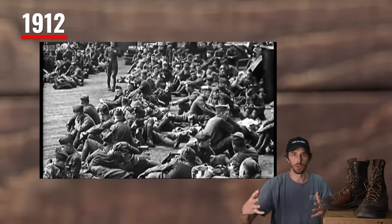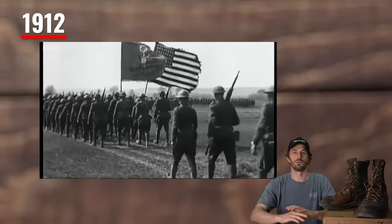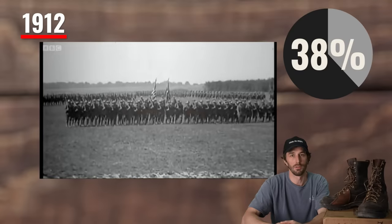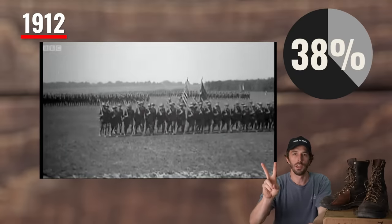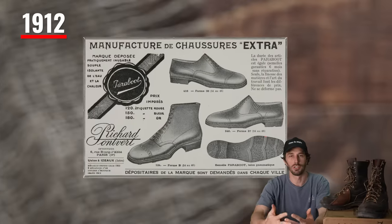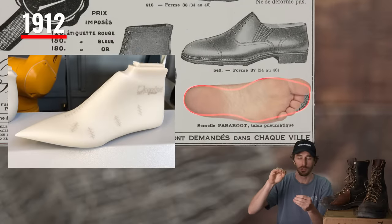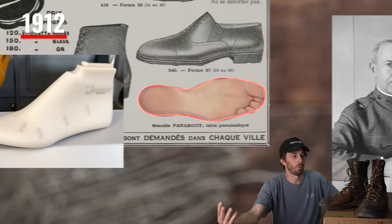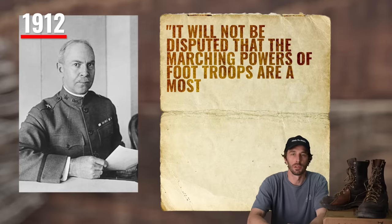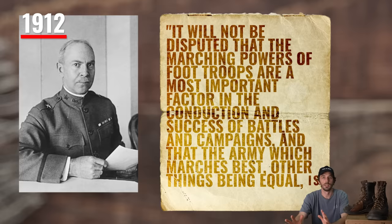They took groups of soldiers, had them fit themselves into boots, then went on a two-day march — eight miles out and eight miles back. The results were crazy: in just the first day, 30% of soldiers suffered foot injuries, and by the end of the second day, 38% were unable to complete the march. The injuries were caused by two main issues: soldiers fitting their boots too tight, and boots that weren't foot-shaped — using an almond-shaped dress shoe last that squished the toes, especially pulling the big toe in.